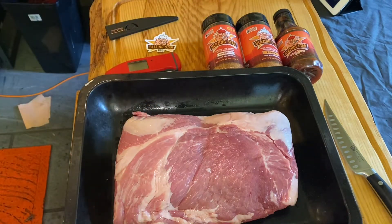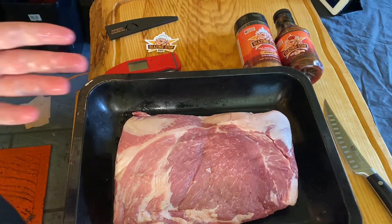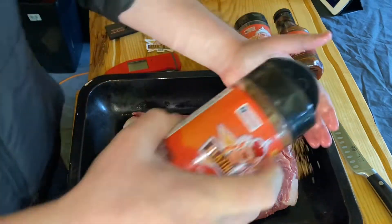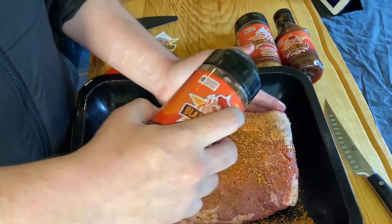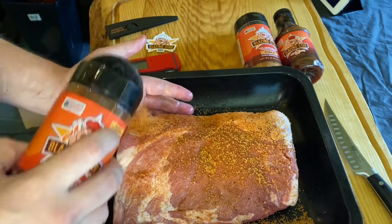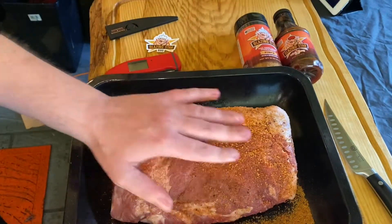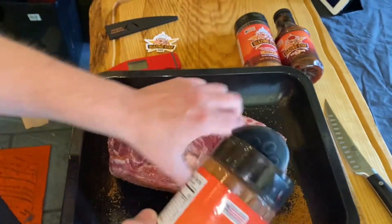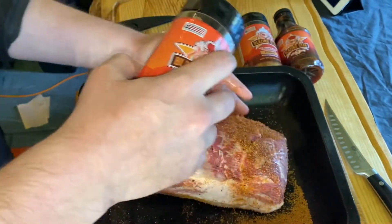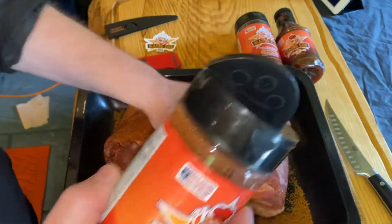Let's get this seasoned up. We're gonna give a nice coating because pork like this is really thick, really dense meat — no bone in this one. It's forgiving when it comes to the amount of rub you can put on. My general rule of thumb is if it's sticking, you don't need to stop — you can keep on going.